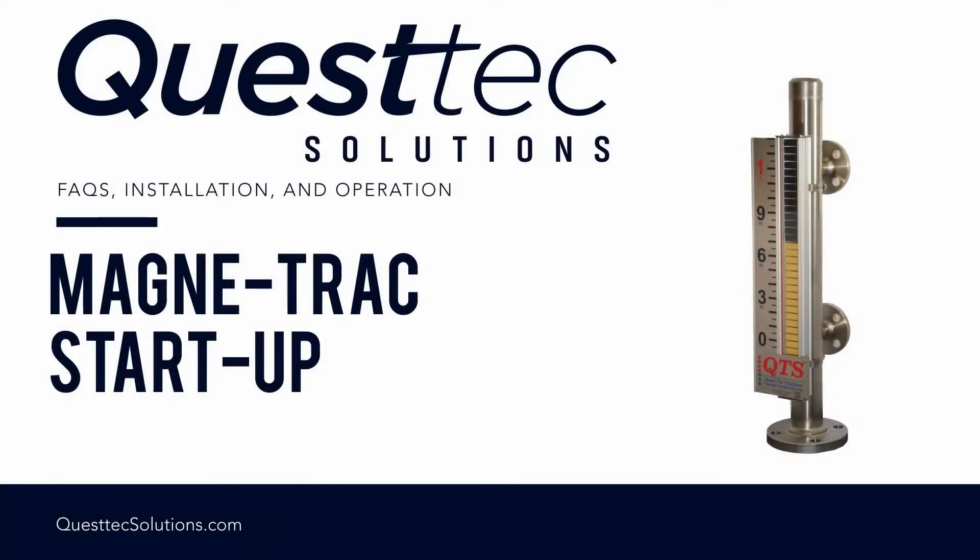In today's video, we're going to walk through how to prepare and start up the Quest Tech Solutions Magnet Track Gauge. I'm Owais Arshad, the Product Manager here at Quest Tech Solutions, and we will go through this process together step-by-step.